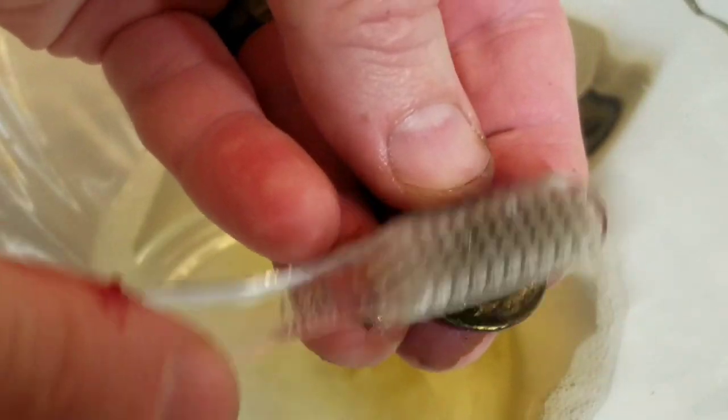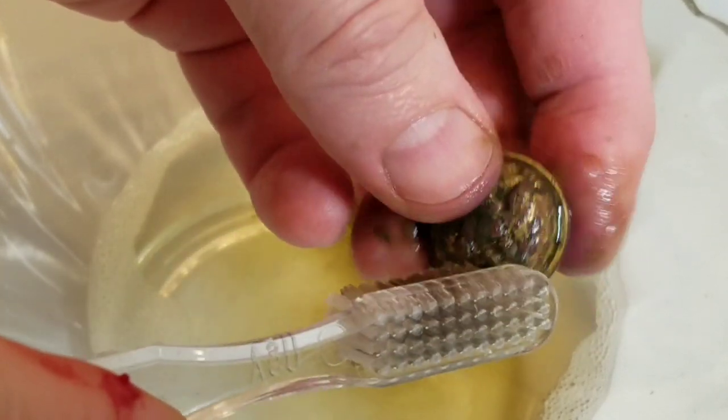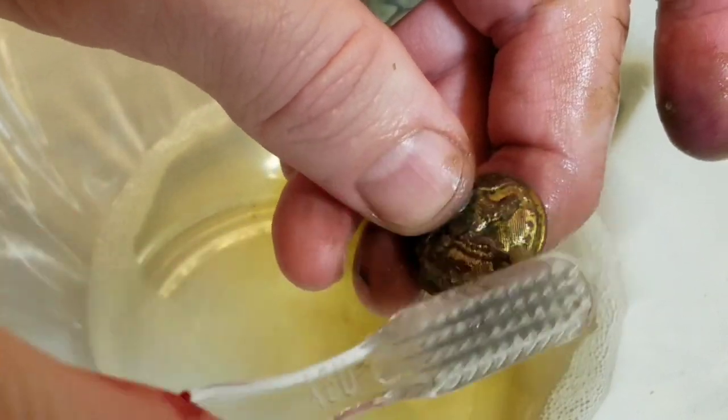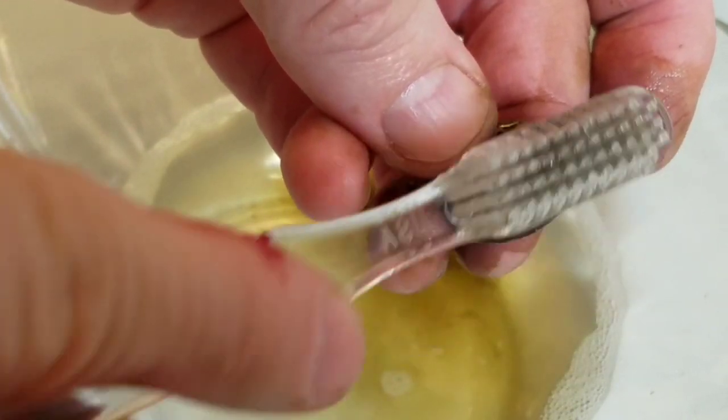I am as surprised as you are — I did not think it would come out that good. I couldn't see any of the gilding still on it when it was dug. I didn't clean it at all when I brought it home because I wanted to get some pictures of it before any kind of restoration.